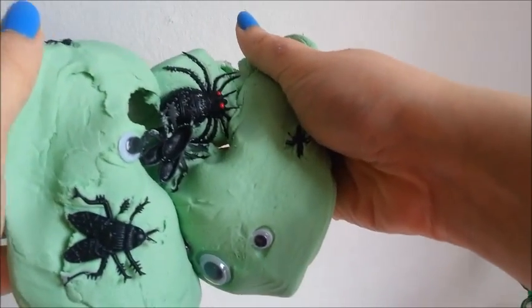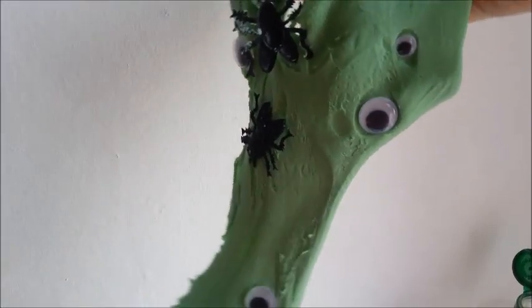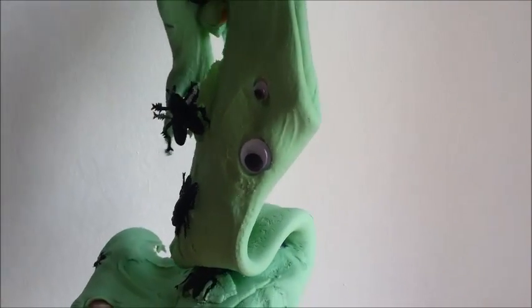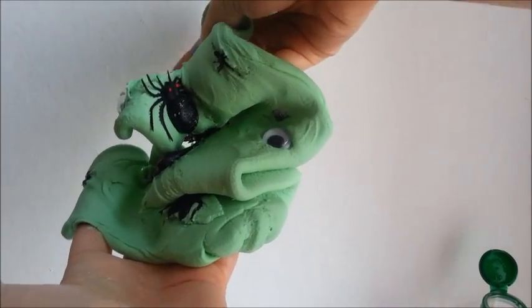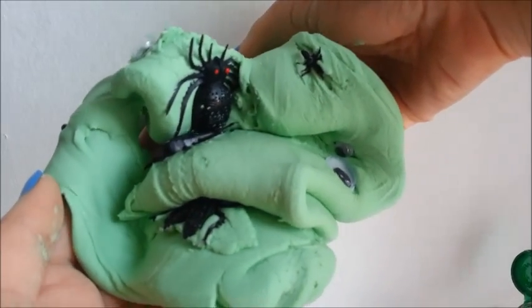Hi there! Today we're going to be making this really cool Flubber Halloween slime soap. All the quantities for the ingredients that I'm using today are in the description box below. So let's get started!